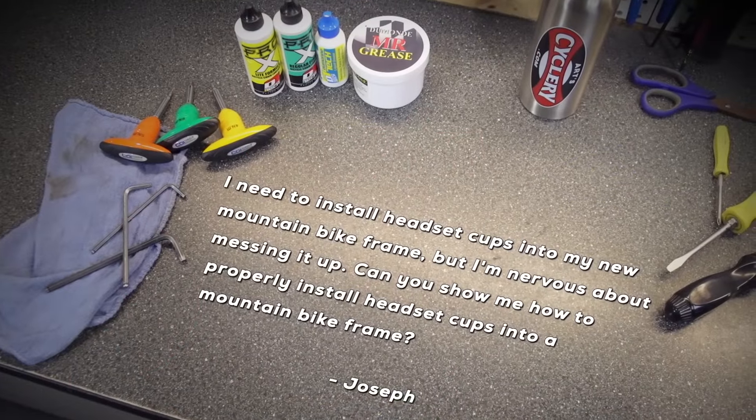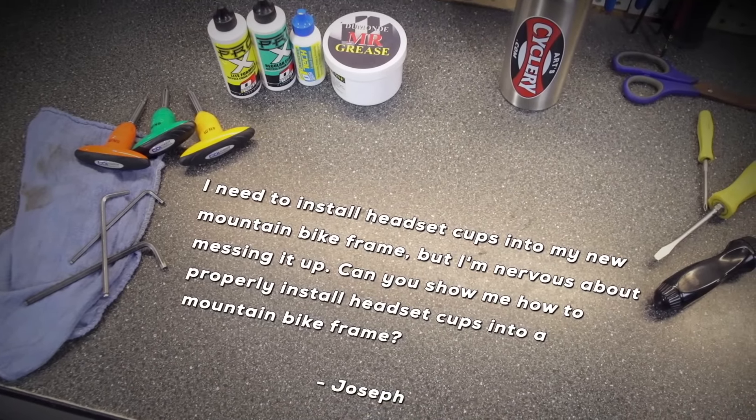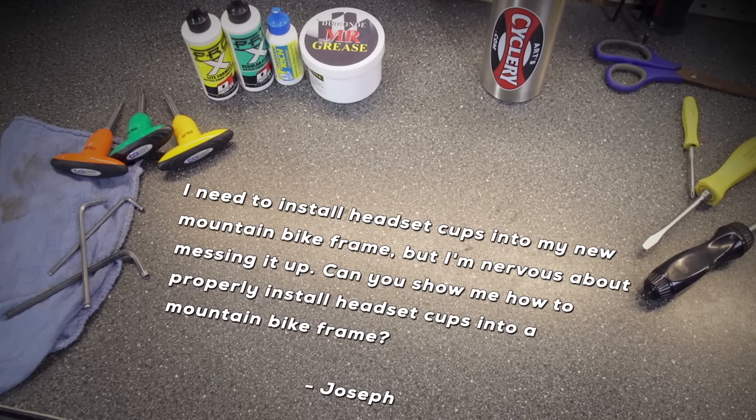Joseph asks: I need to install headset cups into my new mountain bike frame but I'm nervous about messing it up. Can you show me how to properly install headset cups into a mountain bike frame? Installing headset cups can seem like somewhat of a daunting task, but after watching this video you'll be able to do it with no problems.